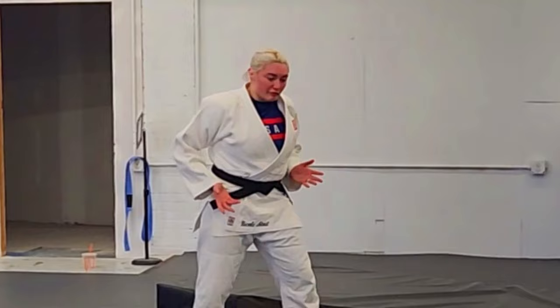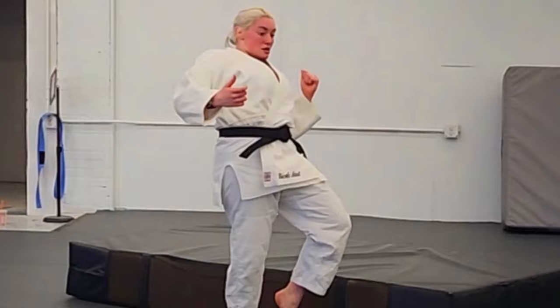Because if your hips are not involved, it's going to look really weird and ugly — just a little footwork. Step through. Your hips are completely coming through.